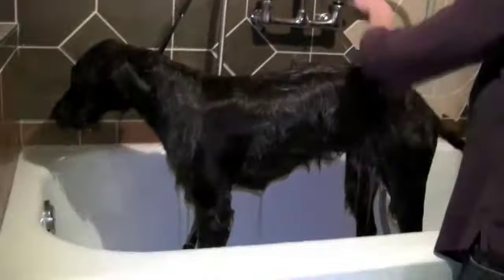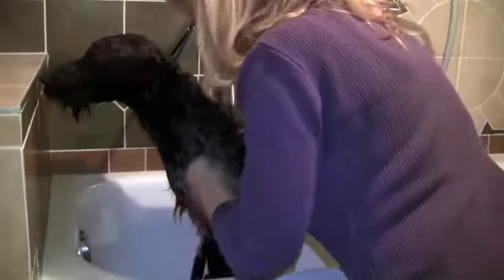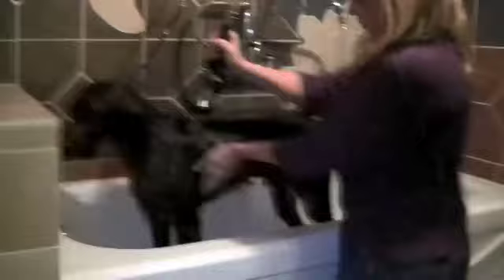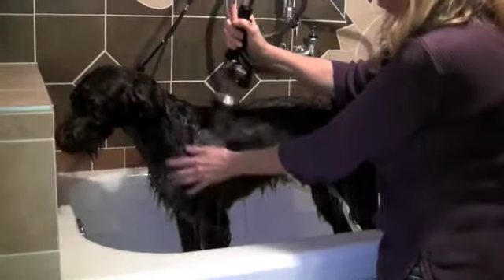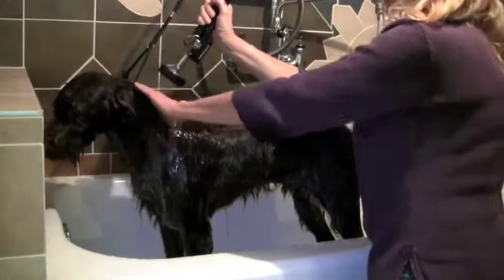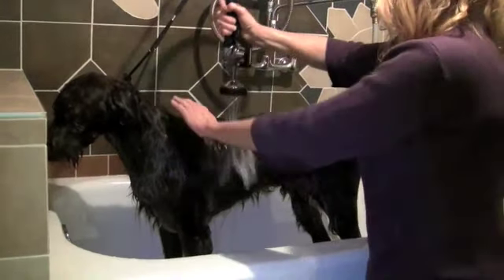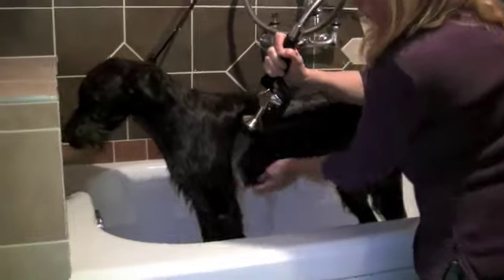Now I've got her almost all rinsed with the high volume hose, so I'm going to use the high pressure hose. You can see how much soap comes up with this — it's amazing. You think you've got all the soap out and then you use this hose and you find out how much soap you've got in that dog. This will get every little bit of shampoo off of her.